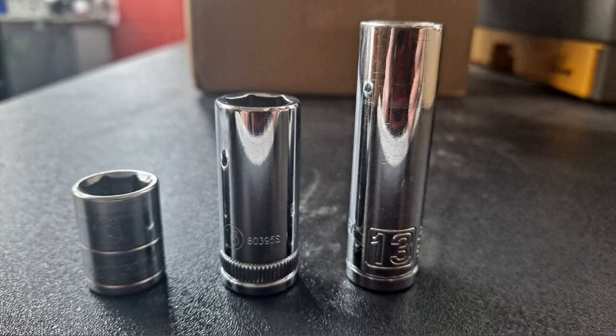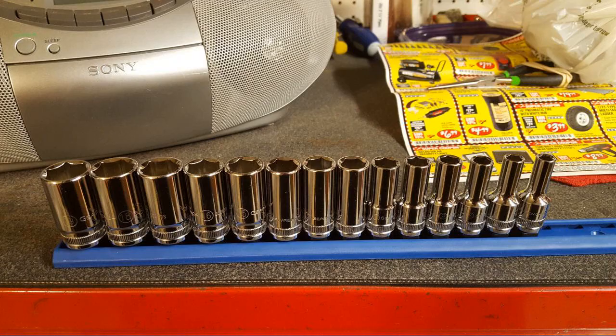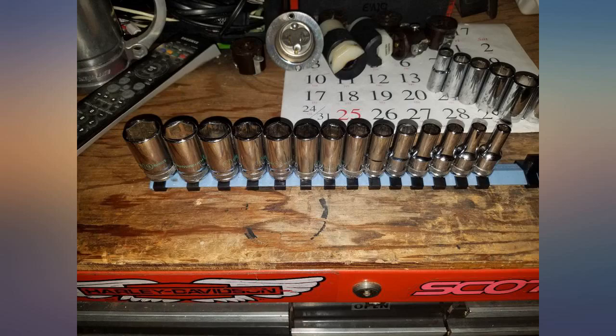I used to own the Craftsman semi-deep sockets back in the late 90s. Apparently they were discontinued from production — they were my go-to sockets. Then I came across this metric set which is even better. It does not skip from 6mm to 19mm. These are my new go-to sockets.